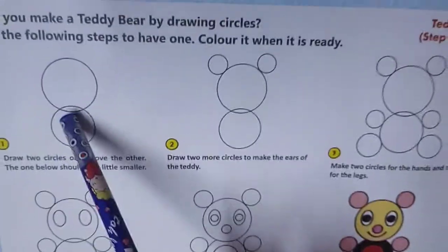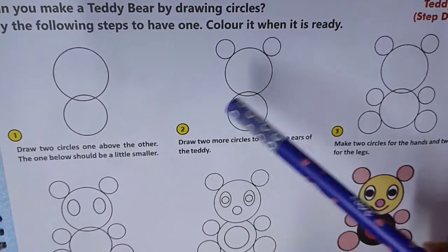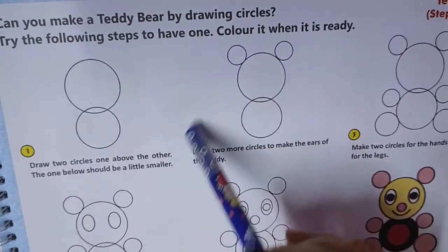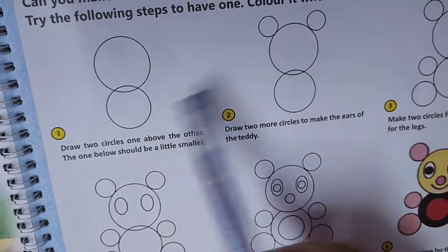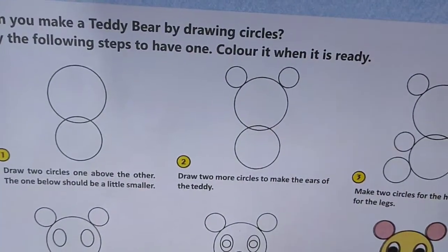Children, by paper cutting you can also do it using coloring and colored paper. Collect some colored paper, draw the circles on it, and then paste them on a paper — on a drawing copy, drawing page, or if you have a scrapbook. Make this teddy there, and also draw it in your drawing copy.